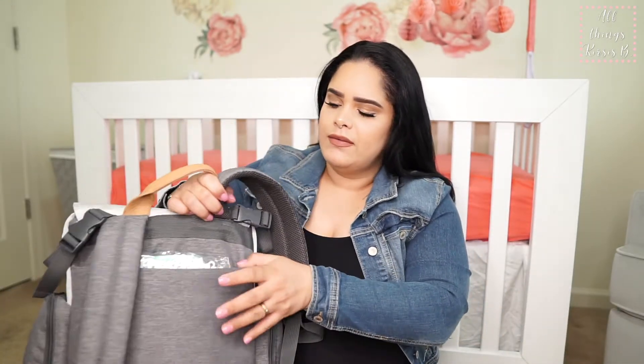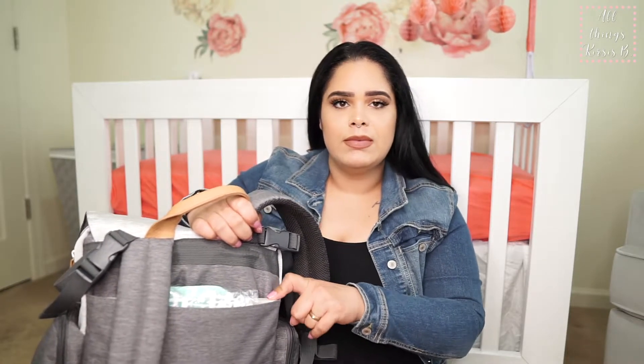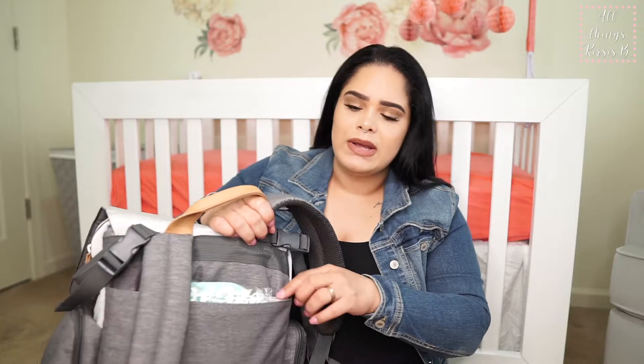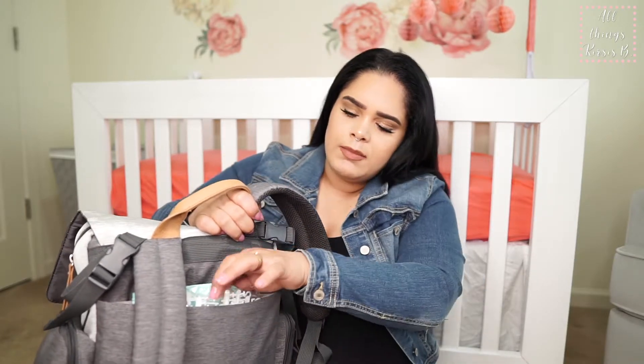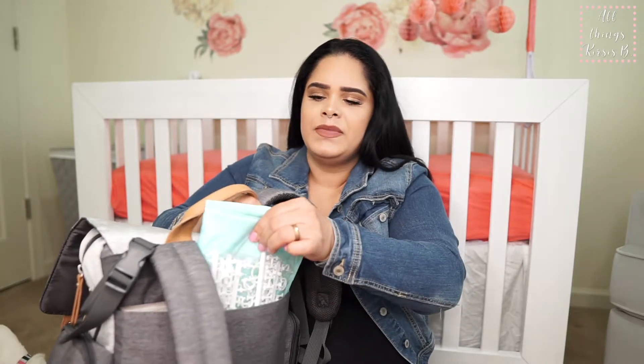Starting on the back side of the diaper bag, I do have the nameplate that will announce her name, birth, and all of that. I'm not going to take it out because it has her name. It also has the extra letters.